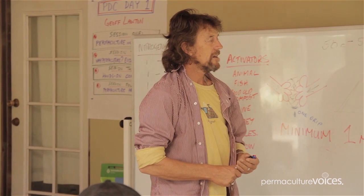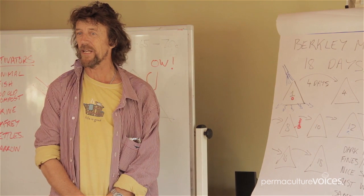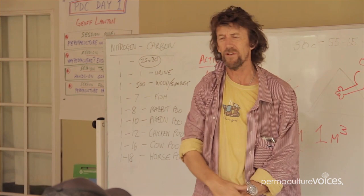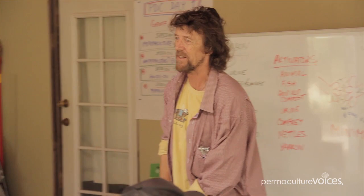If you get to this stage and it doesn't get hot, the first thing I'm going to ask you is: is it big enough? Because that's the first mistake people make — they try and make small heaps. Small heaps don't work. You can't cook a cake without the oven. You've got to have the volume. It's got to be big enough. Go a little bit bigger — don't go under. Three cubic metres when it's this big, that's when it could catch fire. You get spontaneous combustion if they get too big.